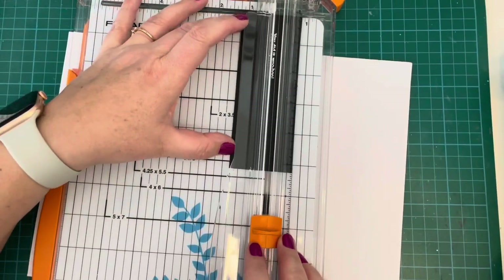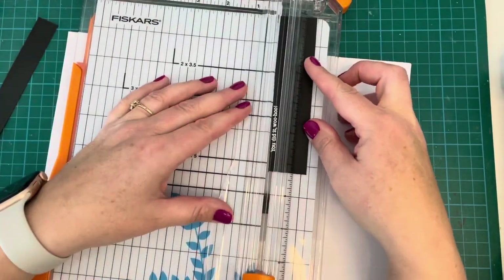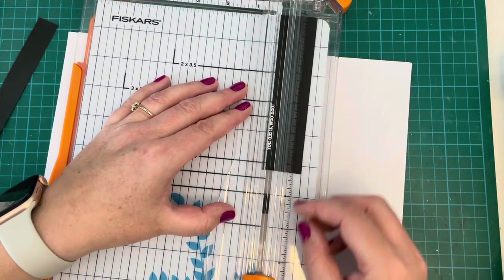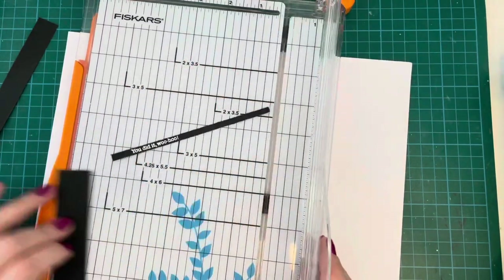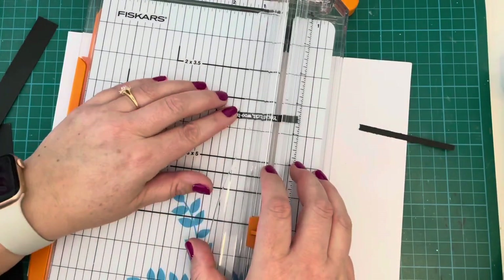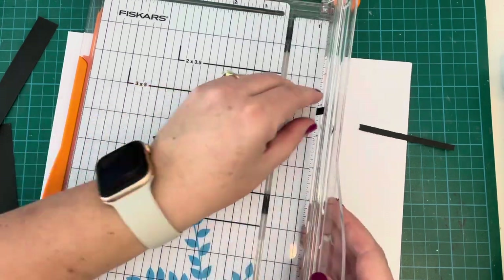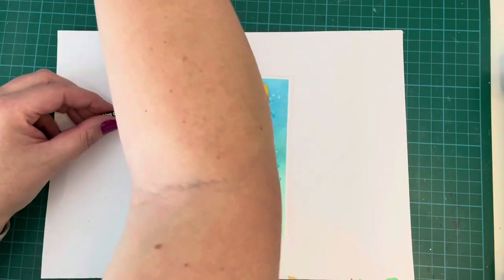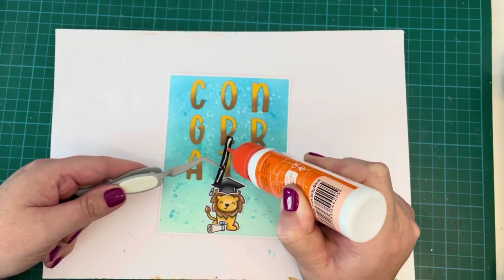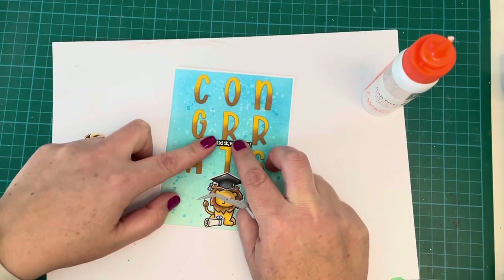Once that was done, I took it to my paper trimmer and trimmed it down really, really thin — I literally just want that little bit of sentiment on there. I didn't want it too wide because I want it to fit in between some rows of the letters already on the card. It's quite hard to grapple with such a tiny piece of paper, but we got there. Then I used liquid glue to attach it below the 'GRR' section, so it's going to say 'Congrats, you did it, woohoo!'